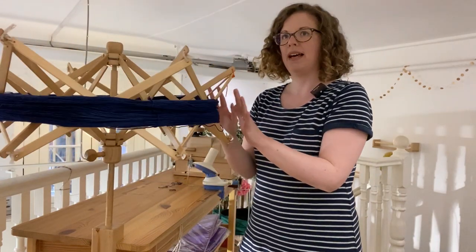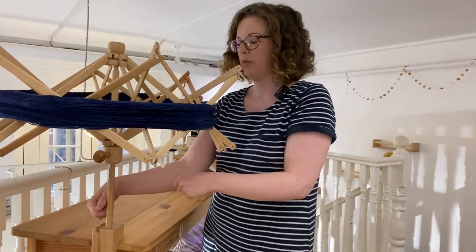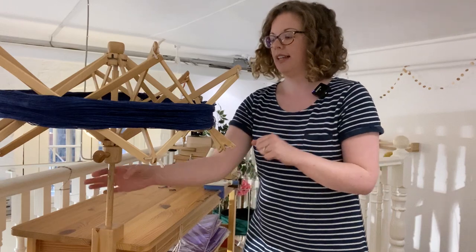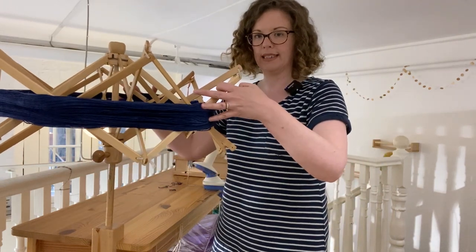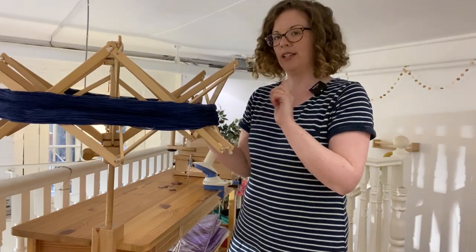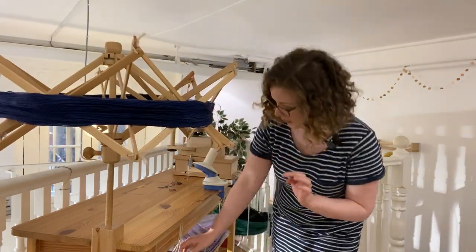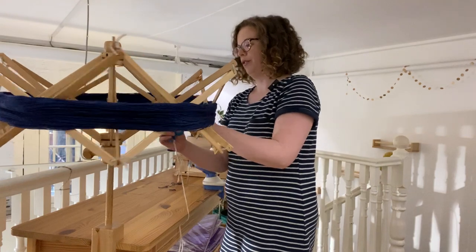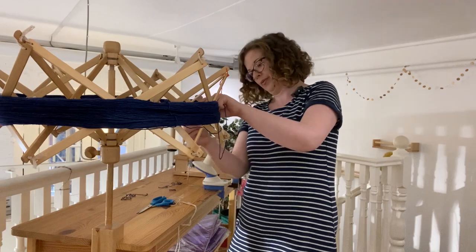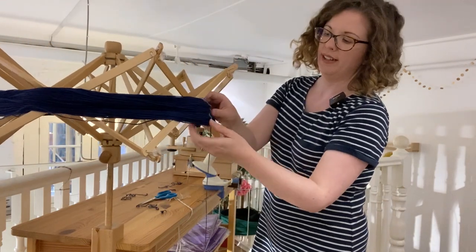There are also metal and plastic swifts with a slightly different mechanism — a tension mechanism where you pinch it and then slide up the bit that holds the swift, opening the skein like this. Once you have chopped off all of the ties, you can do the rest on, finishing with that one final tie.